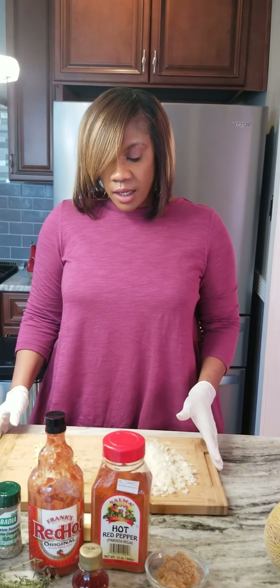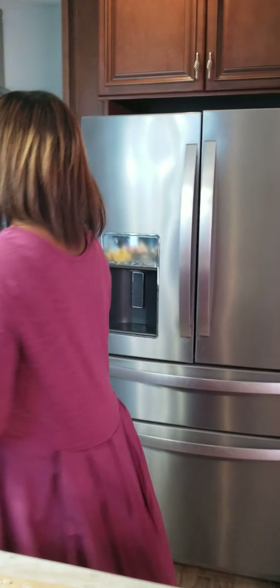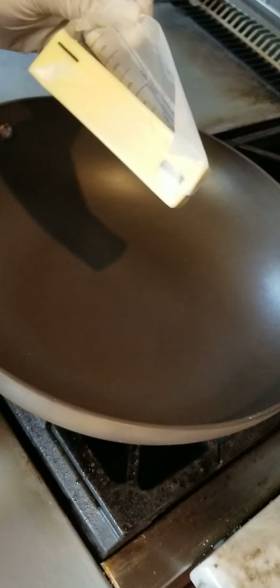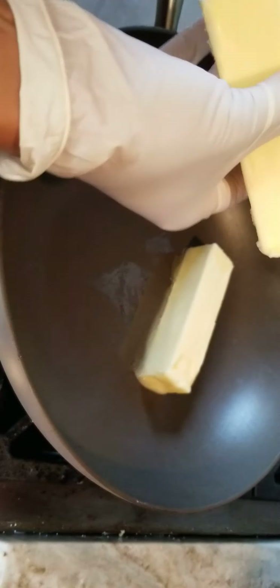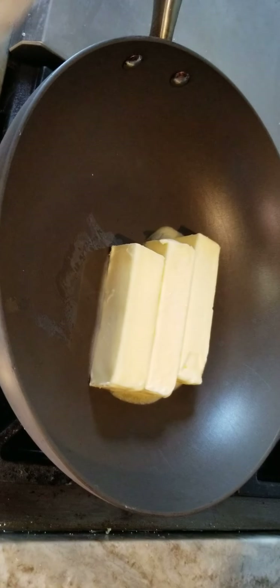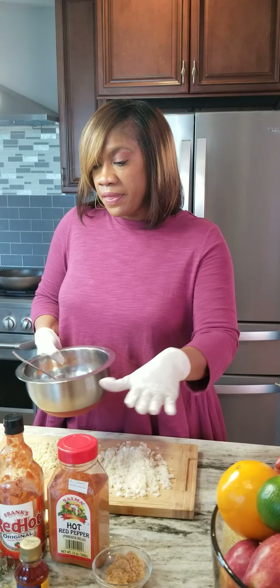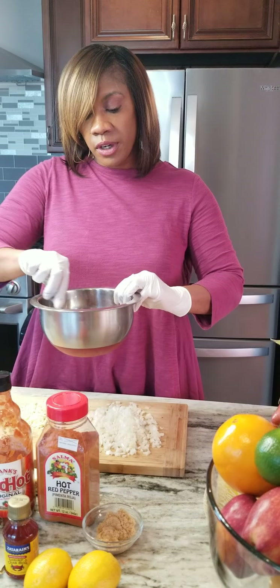So let's get started. In a bowl or in a pan, we are going to melt three sticks of butter. We are going to have our heat on medium, melt those three sticks of butter, and then we are going to put in our garlic and onion and just let that go for a little bit. I have everything measured out with two tablespoons of each, all in one bowl. When our butter and garlic and onion cook down, we are going to add our seasoning to the pan.